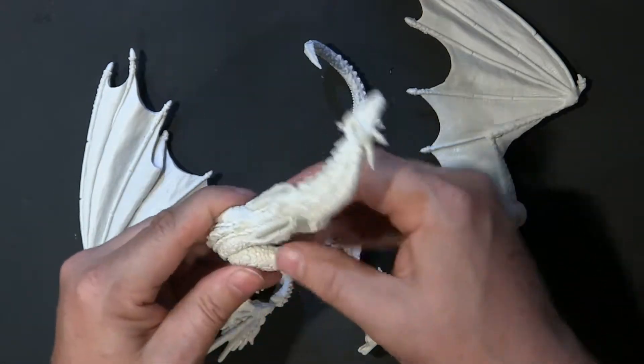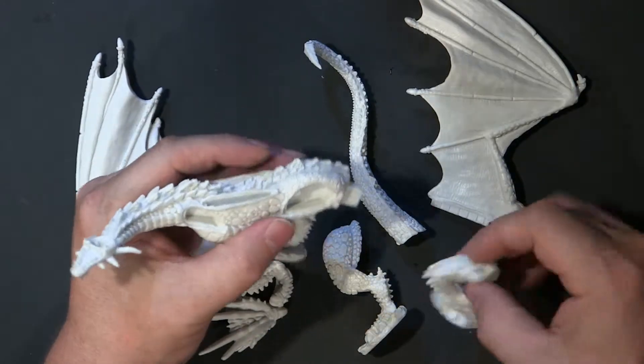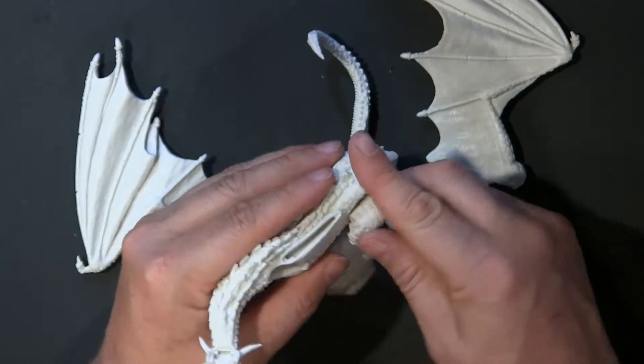Is this the right side? It goes in there like that. I'm going to go ahead and do the other back leg, test to make sure it's the right leg first, which is going to be one of these.